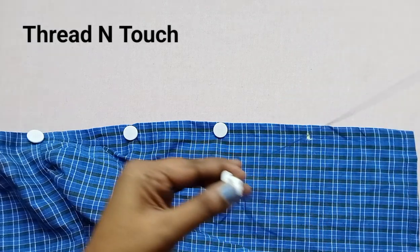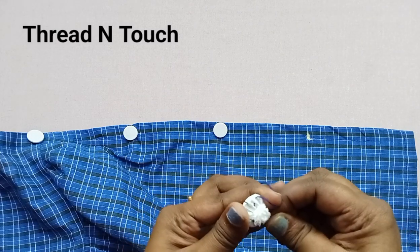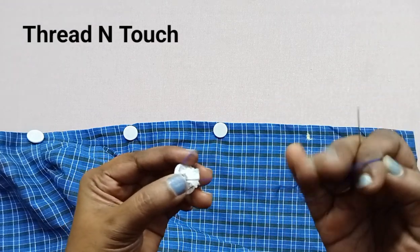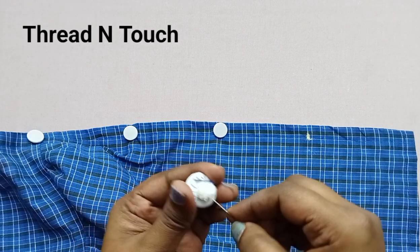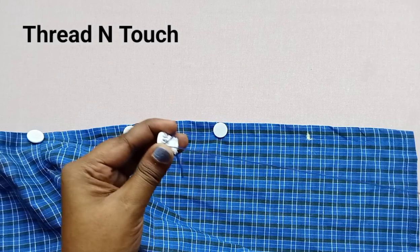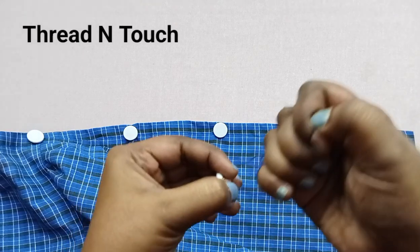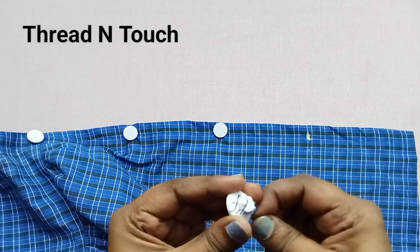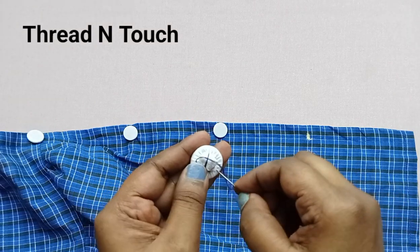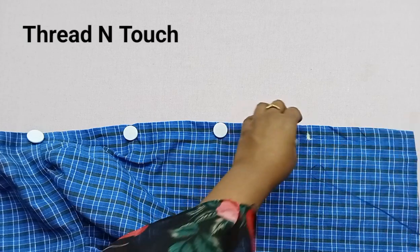I'm going to make a new one on the right. I'm going to make the next step. Then I'm going to make a new one. I'm going to make a new one of the right stitches. We will put the stitch in it. The stitch will be tight with the cloth. We will put it tight. Now we will put it in another small stitch.